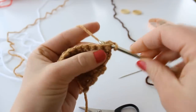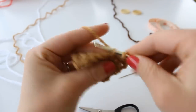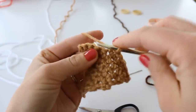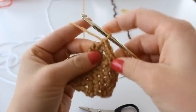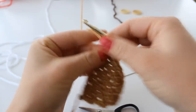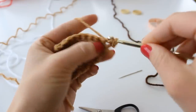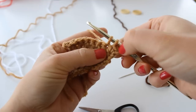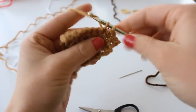Place one single crochet into each of the next nine stitches, just like the previous row. Chain one and turn. Repeat — one single crochet in each of the next nine stitches.